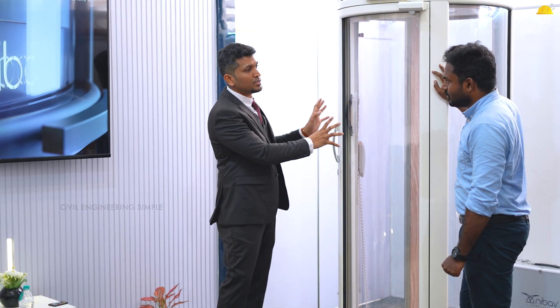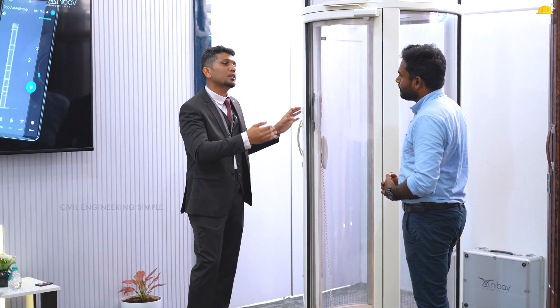How many floors do we use it for? We use it as four stops — that is G plus 3. This is a residential lift and also a commercial lift. We can use it as G plus 3.